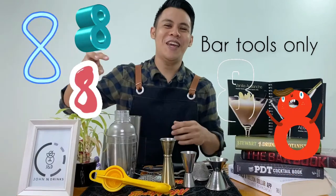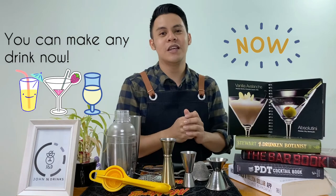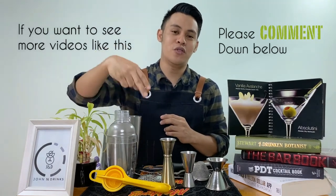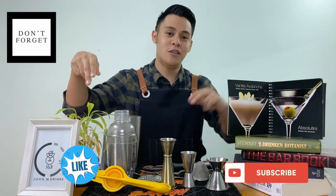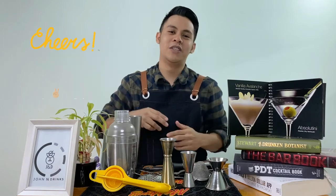There you go — 8 tools lang, makakagawa ka na ng kahit anong cocktail. Kung gusto nyo pa makakita ng gantong klaseng video, please comment down below kung ano pa ang gusto nyo matutunan. And please don't forget to click the like and subscribe button. Thank you guys for watching, and see you on the next video. Cheers!